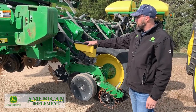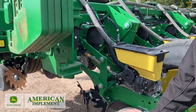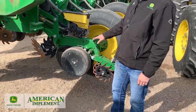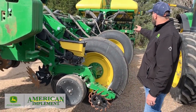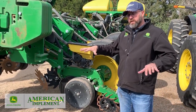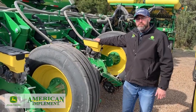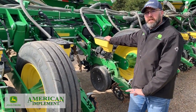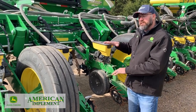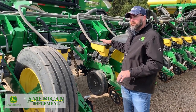On this 1775 24-row planter, the difference is it's got pneumatic downforce and it's not electric drive. But the same concept of hitting your target margin applies. The difference is not every row has a sensor — on a 24-row, we have five sensors across it: two on each wing and one in the center section. What can happen is if row number three has my sensor on it and it lines up on a sprayer track, it's going to read really low on my margin, while we have an average across the whole planter going — the rest of them aren't on a sprayer track.